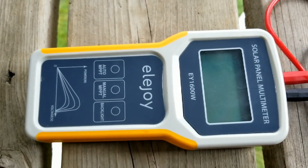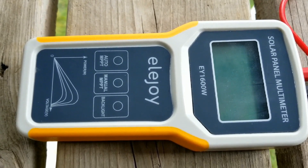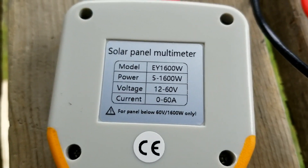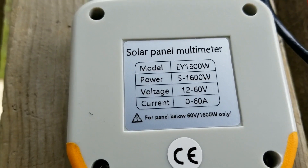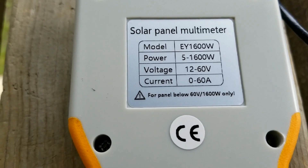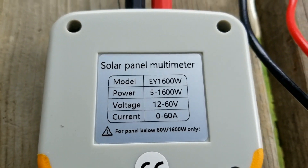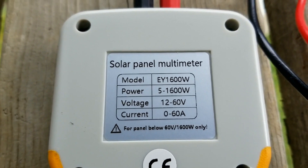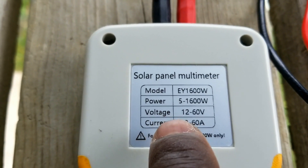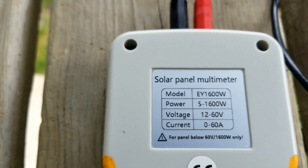I just want to make a quick video and show you what this Ellijoy can do. Here are the specifications on the back. It's a solar panel multimeter, the EY1600W. The ones I've seen are 400W and 600W, and this is the 1600W. You can see it measures power from 5W to 1600W.